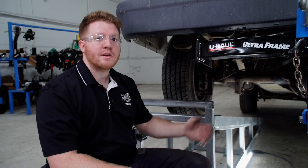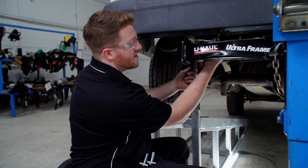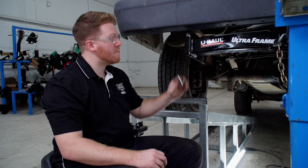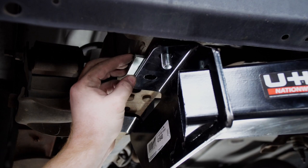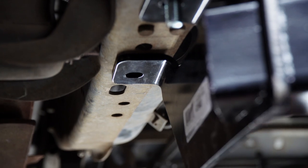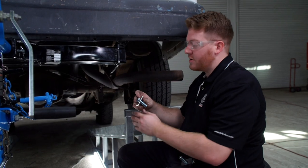Starting on the driver's side, we're going to go ahead and bring our bolts into place, starting with the furthest one. We're going to take our bolt and block and bring it through the top of the frame rail. For our middle hole, we'll need to take an additional block and place it in between the frame and our hitch, and then we'll bring our bolt through the top of the frame. Then we'll put our bolt and block in the last hole, and then we'll go ahead and repeat on the passenger side.